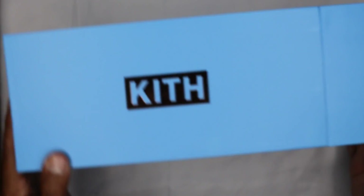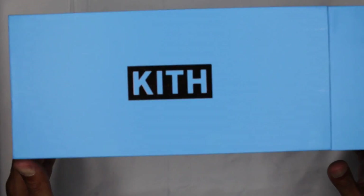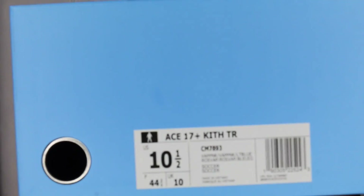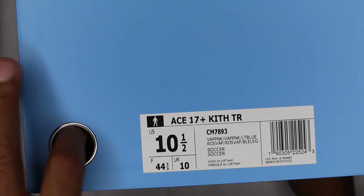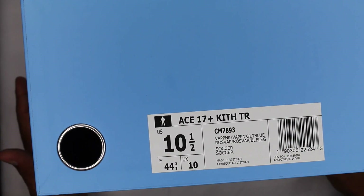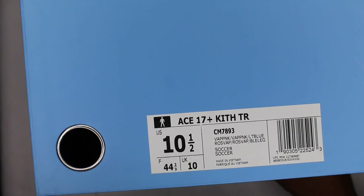The light blue box looks like another rose gold hit on the kith logo here on the side of the box. Wait for that focus to kick back up — rolling up to the size portion of the box. There's a little hole here: a 17 Plus Kith TR, vape pink, vape pink, light blue. I don't know if there's light blue on the shoe though, whatever — light blue is the box.